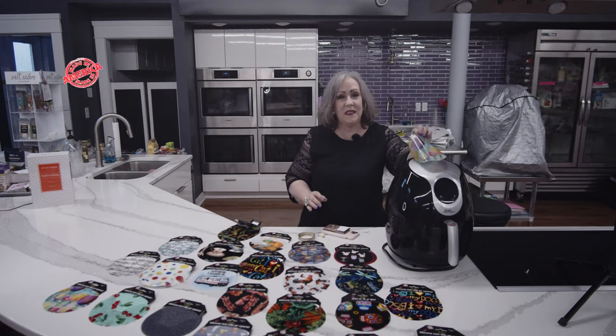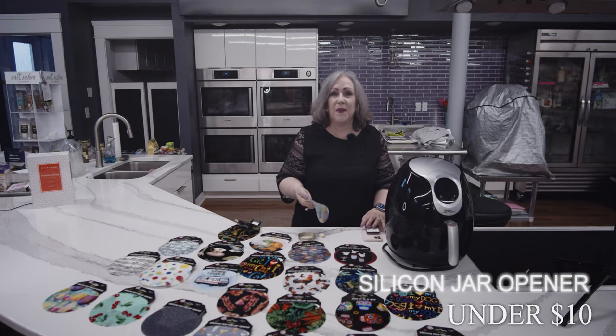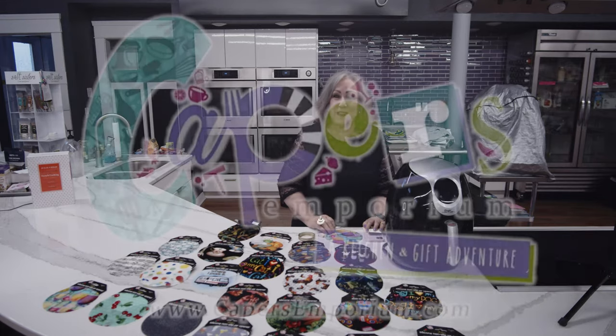It's dishwasher safe, and last but not least, it's made in the USA, which is a wonderful thing. And it's under $10 down at Capers, the happy place to shop.